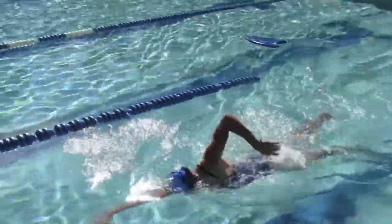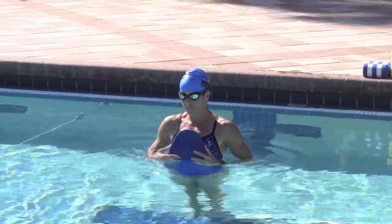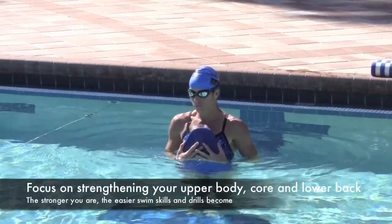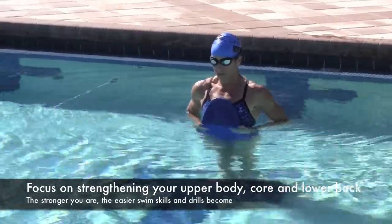Once you get balanced, swim off the board. And what I want you to pay attention to — you'll see it here in slow motion — is that when you swim off of the board, what you don't want to lose is that rotation.